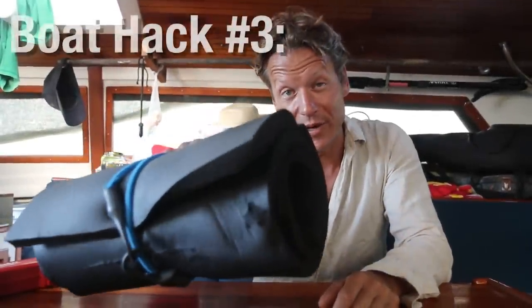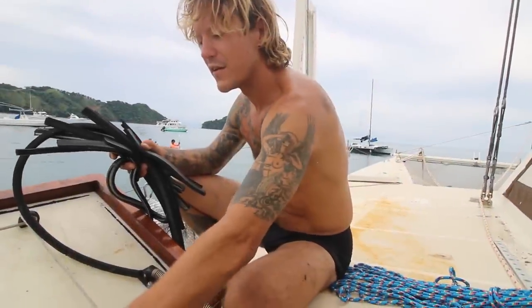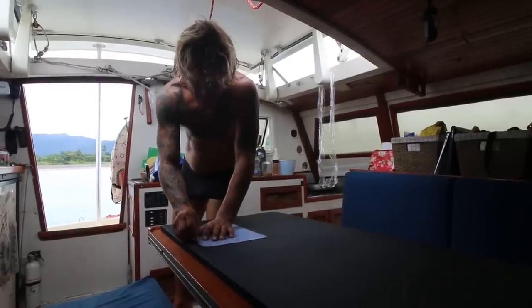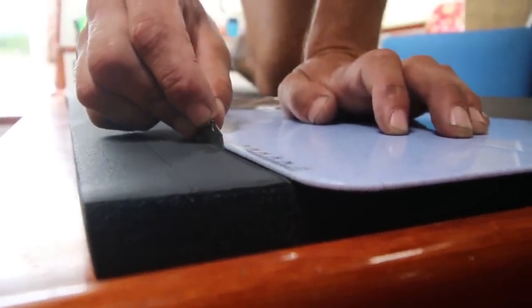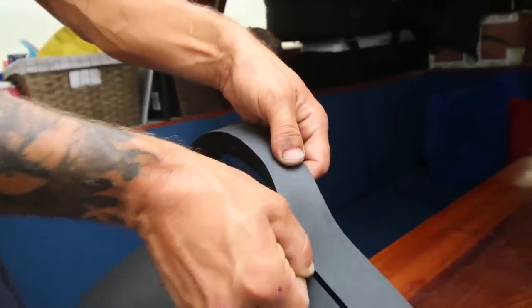Boat hack number three: air conditioning duct insulation. It comes in a sheet, it's very cheap, and you can do the weather stripping on your entire boat at least twice with one whole sheet. In comparison to the weather stripping you buy at the marine store for three dollars a foot, this stuff is one one-hundredth of the price. We bought this sheet — it's closed-cell foam, a little bit heavier gauge than the thin pre-cut stuff. The sheet was about ten bucks versus ten dollars for a tiny roll of the marine version. You just put a straight edge on it, lay it flat, use a razor to cut it into sections, and cement it on.